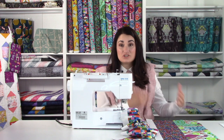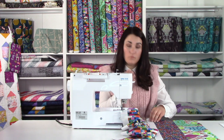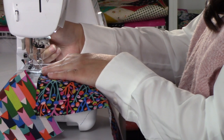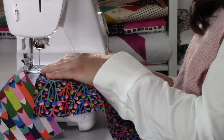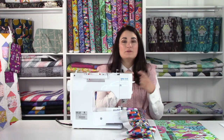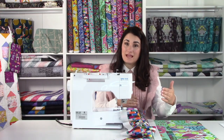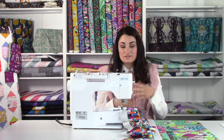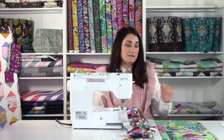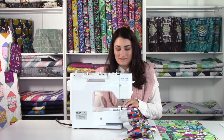When you chain piece, just lift your presser foot and slide the next strip underneath, then start sewing — the feed dogs will take it. Make sure you have a little gap between when your last strip ends and your next one starts, so you can trim those threads and get your pieces apart. I'm going to keep strip piecing, get all these done, and then we'll be ready to press.